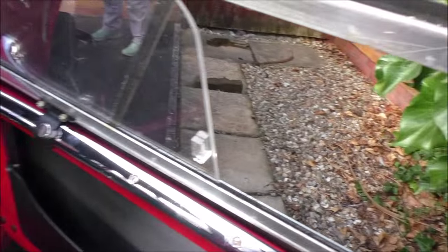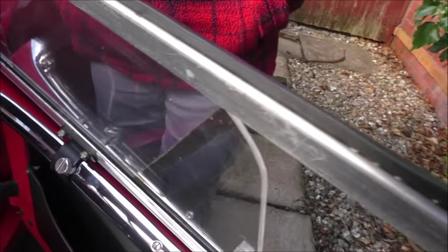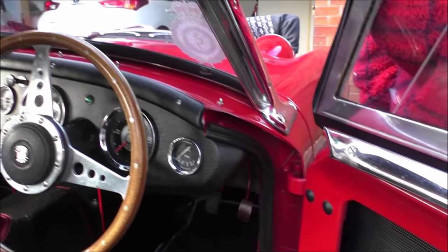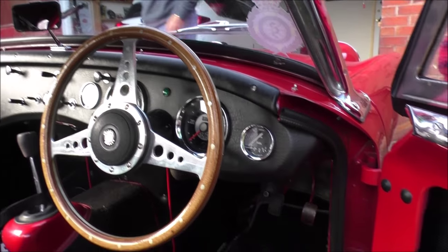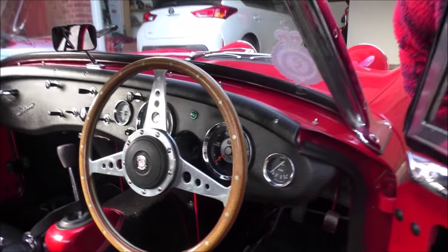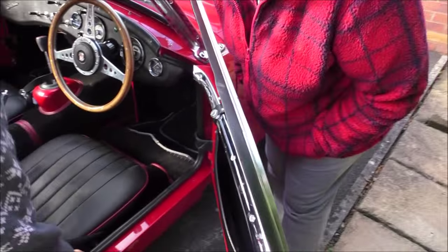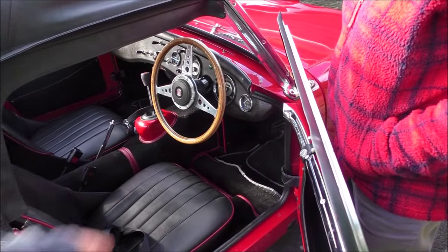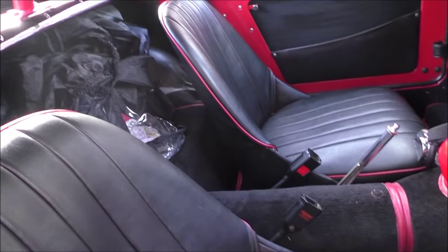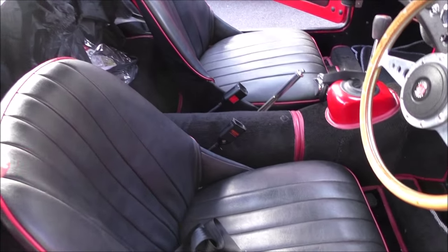Oh look at this nice bit of chrome on the door as well - that's nice. It's not supposed to be chrome, it's supposed to be anodized. The previous person changed it. Yeah, it is nice. It's probably just the same sort of feel you get in the cockpit really, because it's quite a small cockpit. I've put seatbelts in - not the original seatbelts, it's not supposed to have seatbelts in there - but for security reasons.